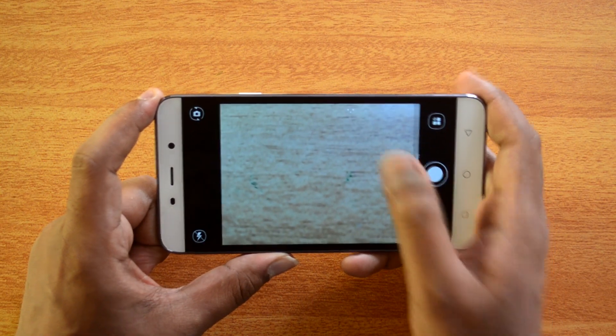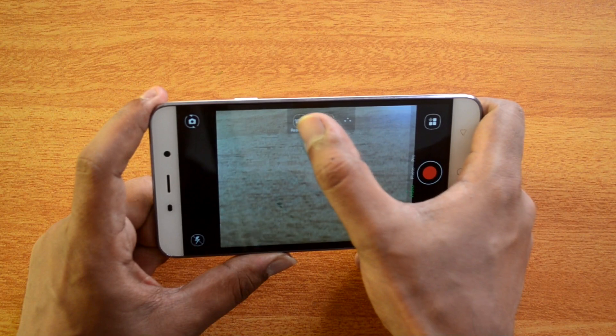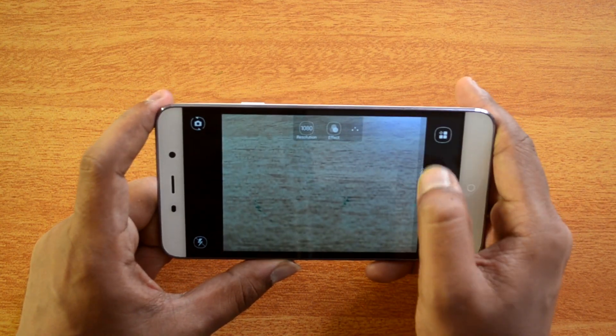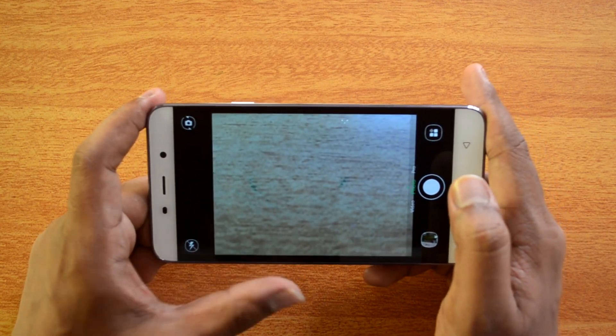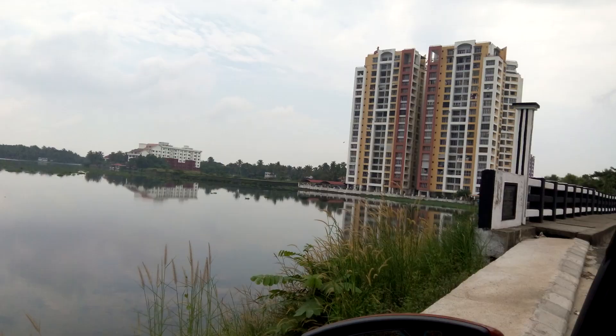Overall, this is a fairly good looking interface that's easy to use with most options available. In video mode you can record in 1080p full HD, and effects are available in video mode too. All in all, it's a pretty good, easy-to-use interface. Here are some of the photo samples taken with this device.